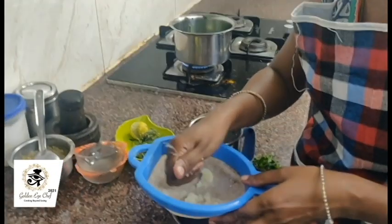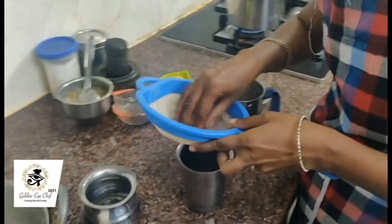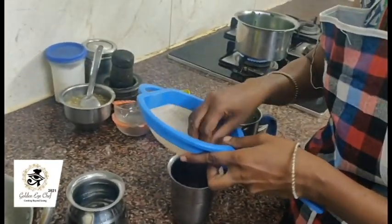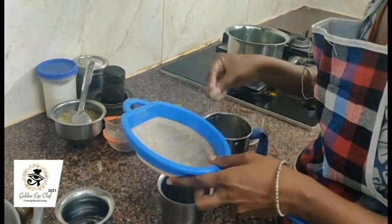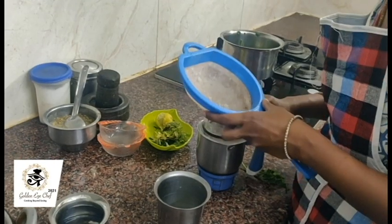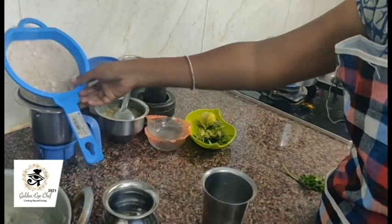Even kids also like it. Instead of adding other things, we can add these things in our everyday food so that it will be a very healthy diet.